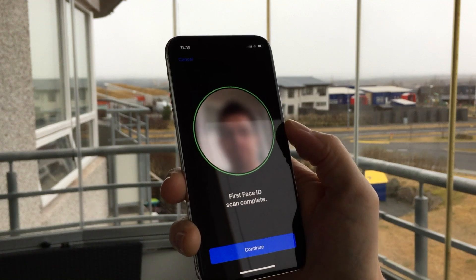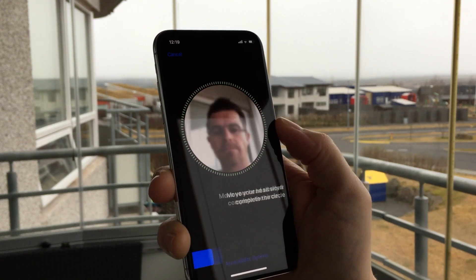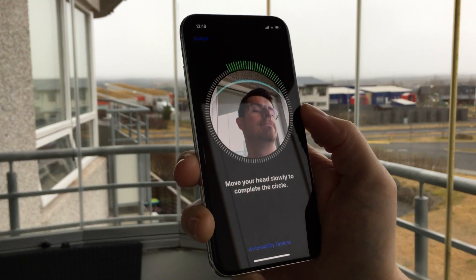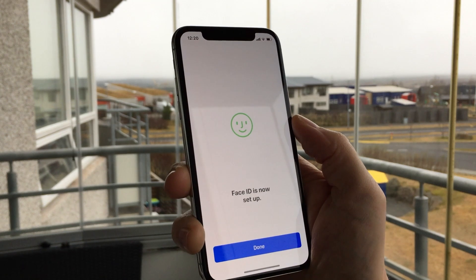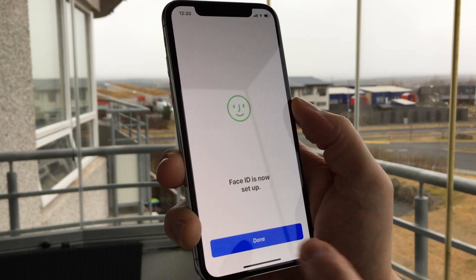Then you have to tap the Continue button to perform the second face scan and turn your head slowly in a circle to close the green circle. When that is done you have successfully set up Face ID. It's as simple as that.